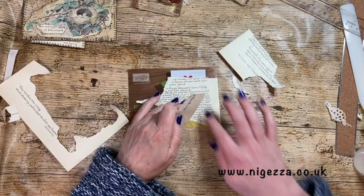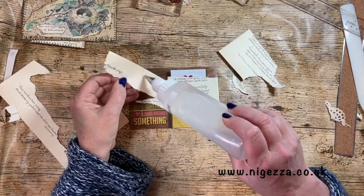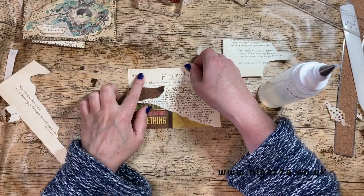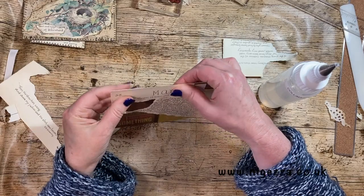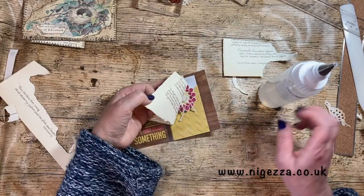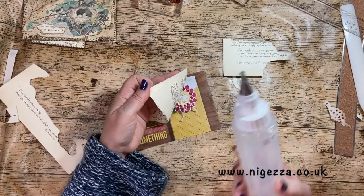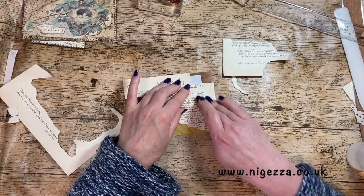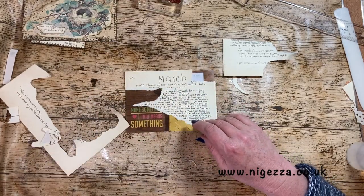Oh, I've stuck that down without adding more glue - don't like doing that. I might put a bit of glue under it. I don't trust glue stick fully, so I like to have a little bit more of a guarantee. I've got some of the little bits here.